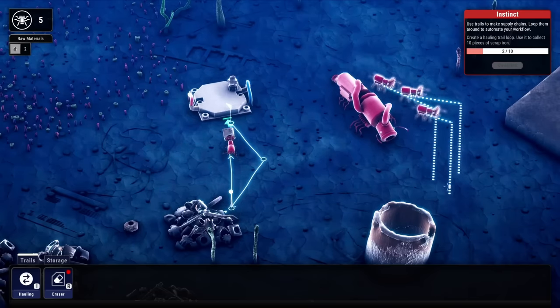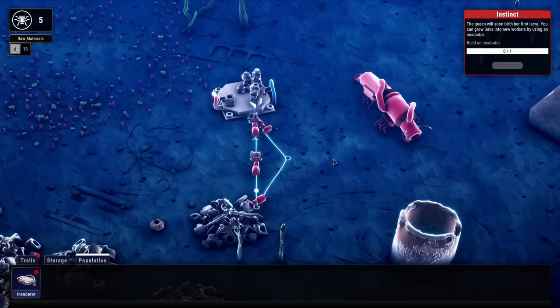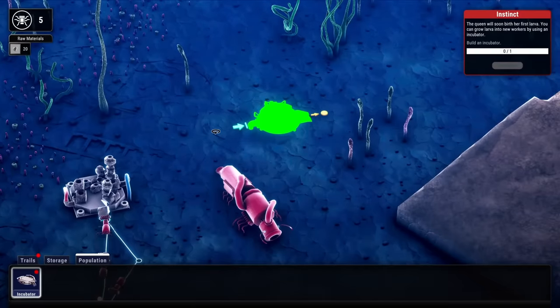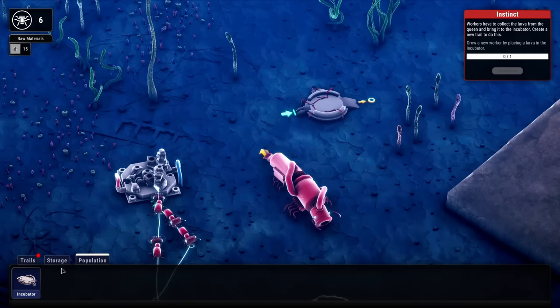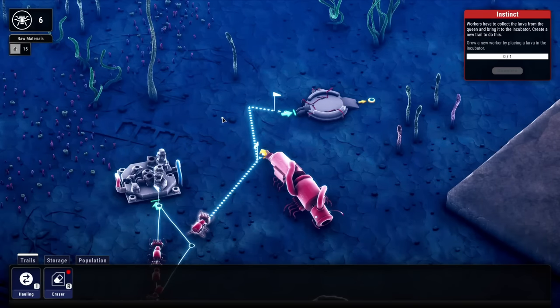We'll get these other ants doing the same thing. We're collecting a lot of scrap very quickly. But these four ants aren't going to do everything by themselves, so we're going to need an incubator. We'll get that going right behind the queen here. All the scrap goes to build it. And the queen is making some larvae already!